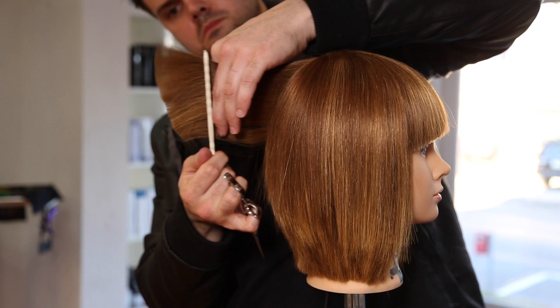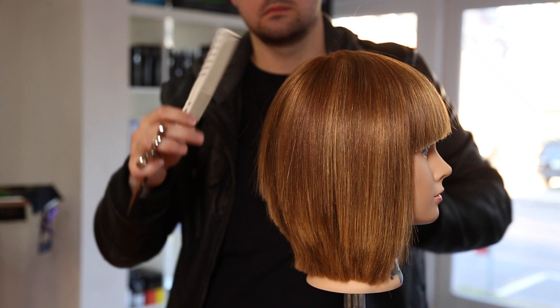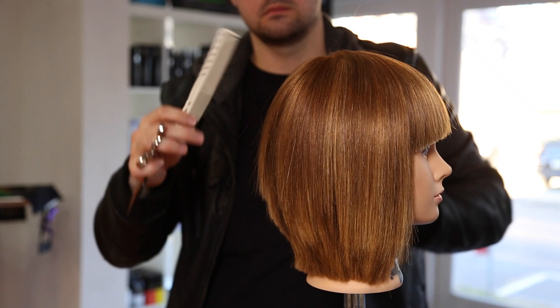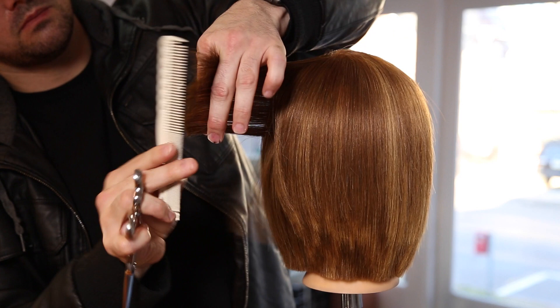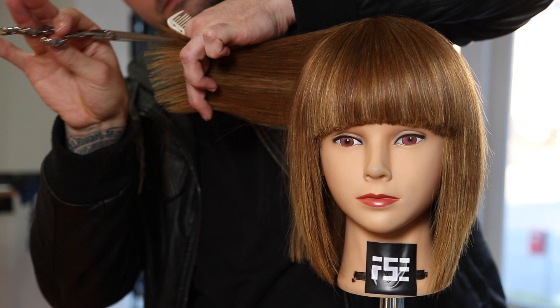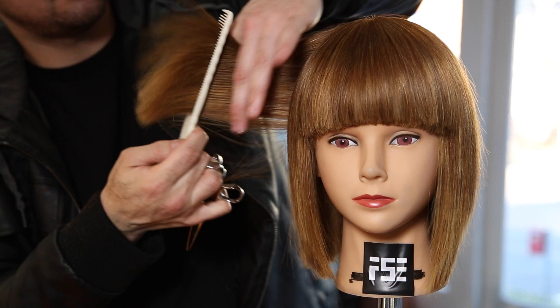I'm going through with some point cutting, still using the DB20 scissor — it works well for that too. I just want to soften the heaviness in this shape. The key to point cutting is to make sure that any time you pull the hair out, you're pulling it out exactly the way you cut it when it was wet. If you start just pulling the shape around and carving into it and taking out chunks, you're going to change the entire shape of the cut. So when I go in with point cutting, I'm going in nice and vertical, parallel to the hair — not removing a ton, just softening it, and bringing everything out exactly the way I cut it when it was wet.